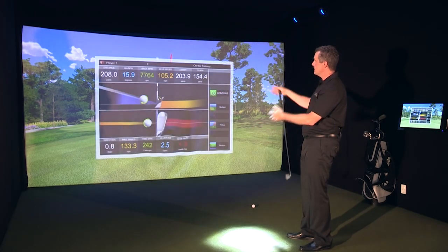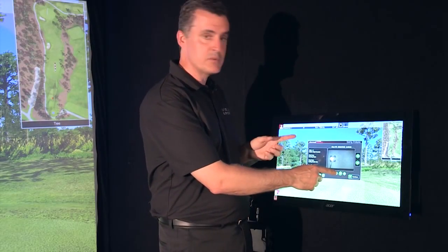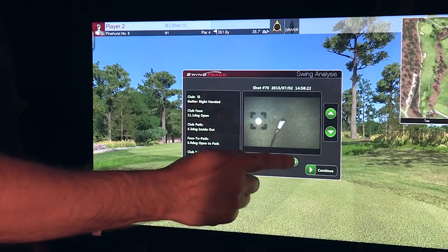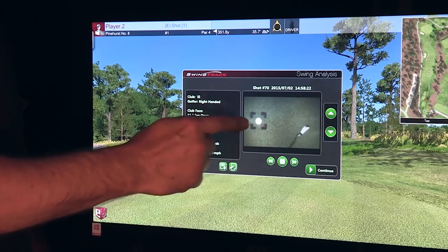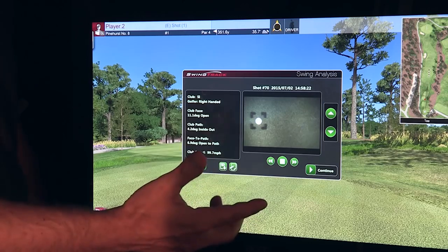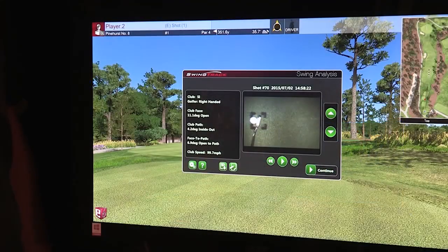Normal data will come up: there's the distance, the spin rates, all the stuff you normally see. Now the magic of our Swing Track — as you can see here, it's captured at 600 frames per second. The Swing Track club cam shows me my shot frame by frame in very clear imagery. I can loop this. You can actually see the turf moving after I've struck the ball — that's the divot being created after the golf shot. That's what you want to see. If you're hitting it fat, you're actually going to see that. This is very powerful visual feedback.